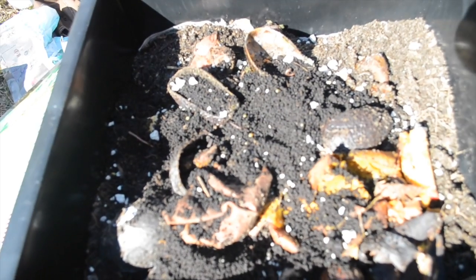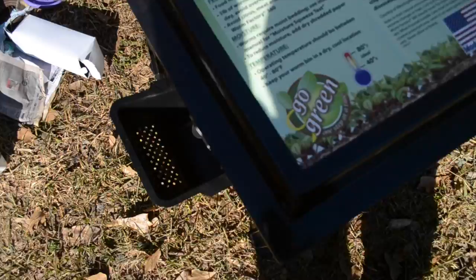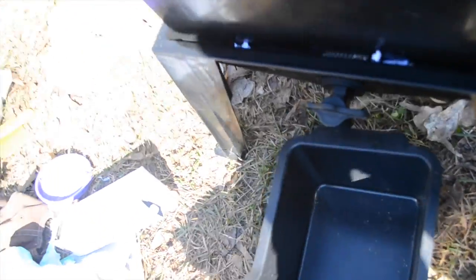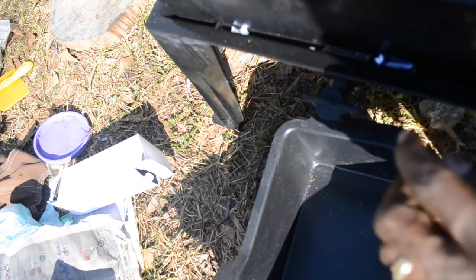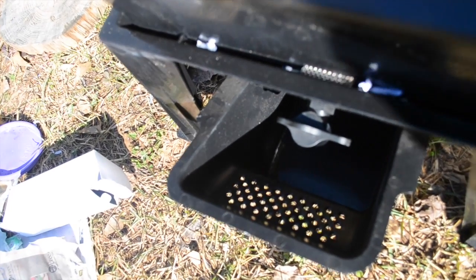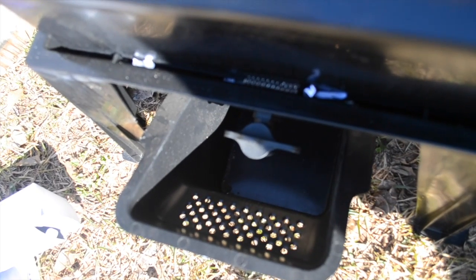It's kind of cold out here, so I didn't put a lot of water on top. Just going to close it up. Let me show you — this is the lid, this is where the spout goes. So you can see the spout, and you can turn it on, but it's off right now until they make some of what we call worm tea.